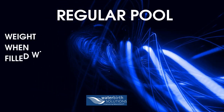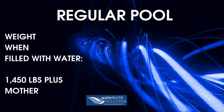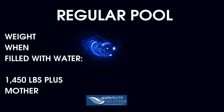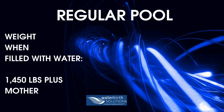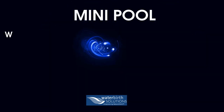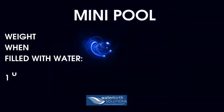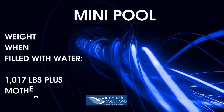Now I bet you're wondering how heavy a birth pool is with all that water. The regular sized birth pool weighs approximately 1,450 pounds plus the weight of the mother. The mini birth pool weighs 1,017 pounds plus the weight of the mother.